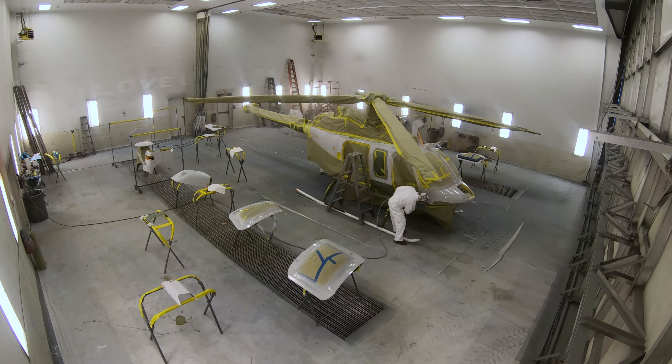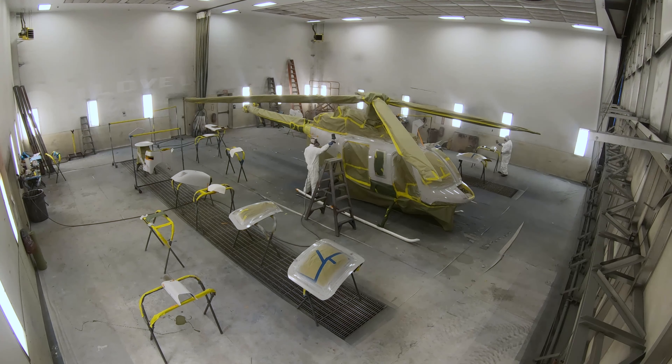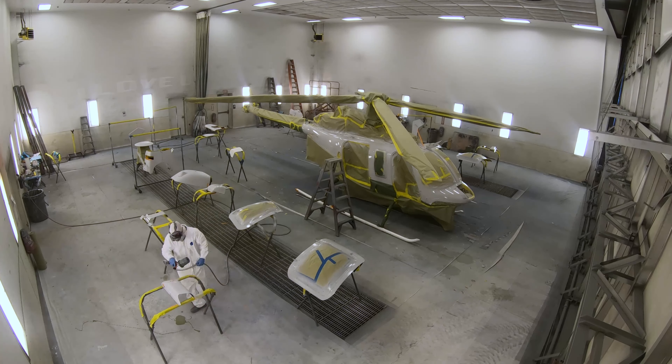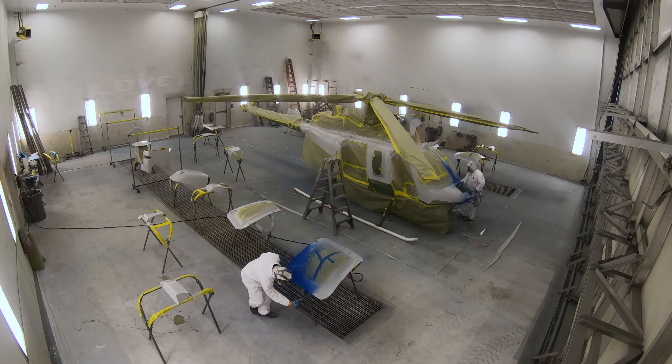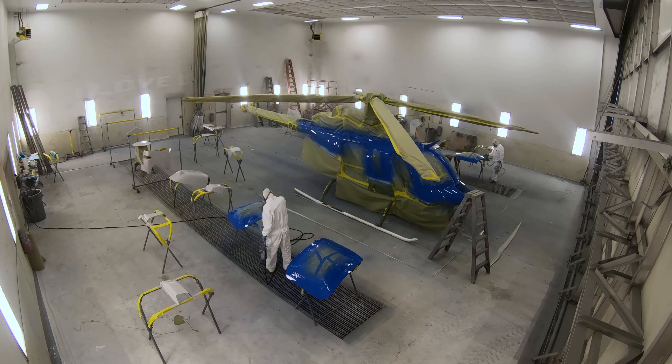Watching paint being sprayed is a little bit more entertaining than watching wet paint dry, but nevertheless we'll speed this up so you can get a feel for the process. What you see here is a seal coat primer being applied.